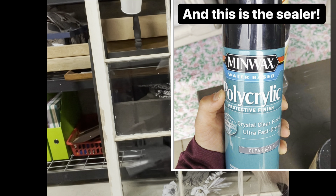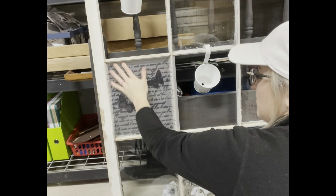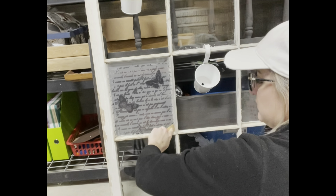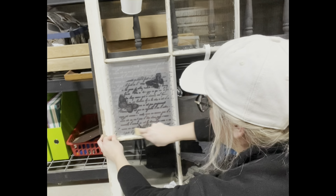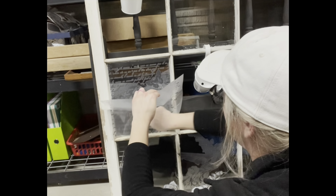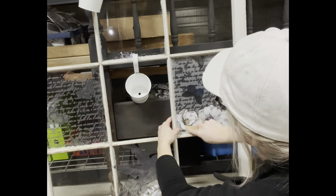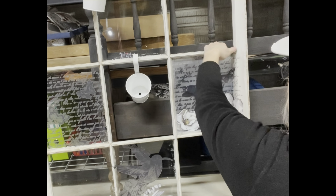One thing I know I'll probably get asked is what I seal the transfers with. This is the sealer I've always used on the glass windows, and I've used it multiple times and it has worked out perfectly fine for me. I've had people argue with me and tell me it doesn't work and that it will peel up the transfer, but I've literally never experienced that, and I've probably done 20 or more transfers on windows. So it works for me. If you want to seal it, you can try that; if not, you're probably safe to not seal it, especially if you're just going to have it up on the wall or on your fireplace.